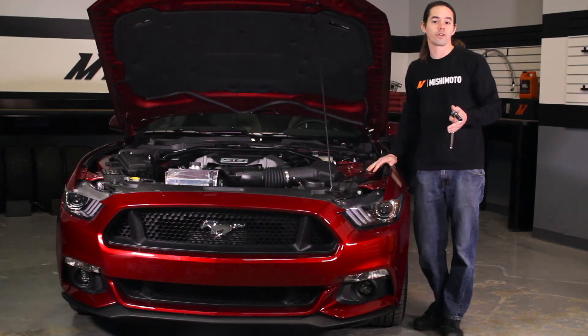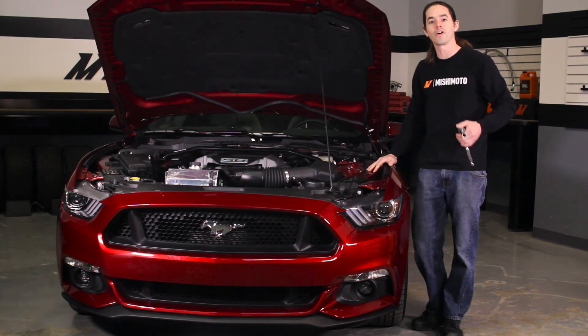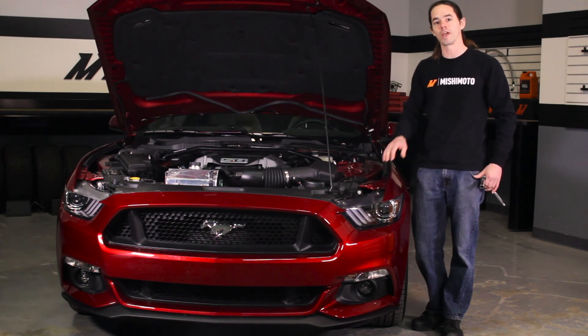Now that you have the strut tower brace installed, take a moment to check your work. Make sure all the bolts are tight, then fire up your Mustang for a test drive. Don't forget to click subscribe before you head out.